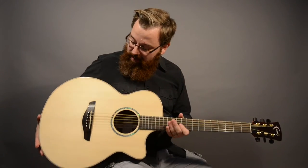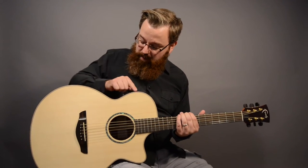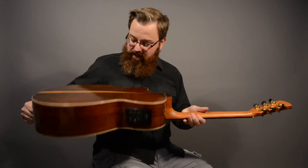The top on this guitar is solid Engelmann spruce, and the back and sides are rosewood, separated by this beautiful flame maple binding all the way around the edge. Check out the back of this guitar — beautiful.